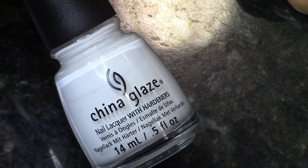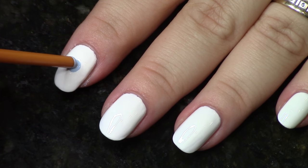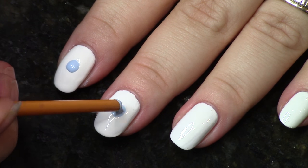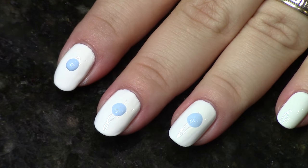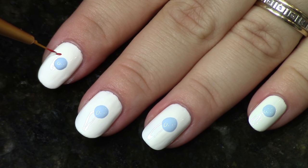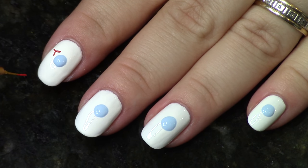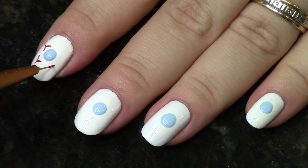You could do this on just one accent nail — it doesn't have to be across all four. That's just what I chose to do because that's how the original design was laid out. You're just going to take the back end of your paintbrush and drop little dots on your nails. You can use that end to push the paint out to where you want it, then take your very small detail brush and the red acrylic paint.